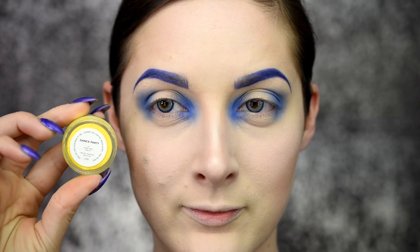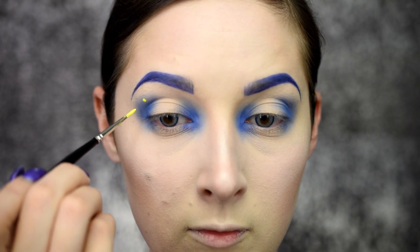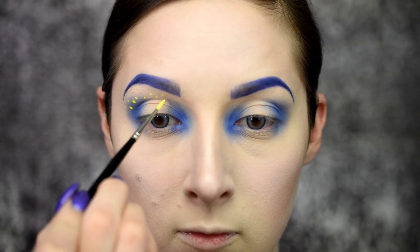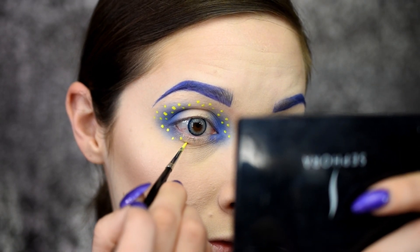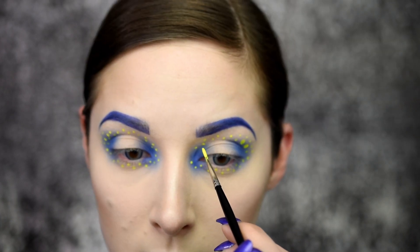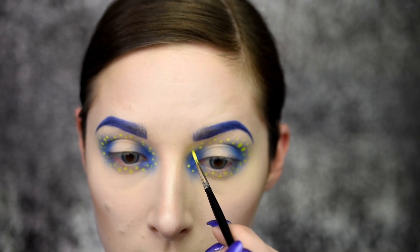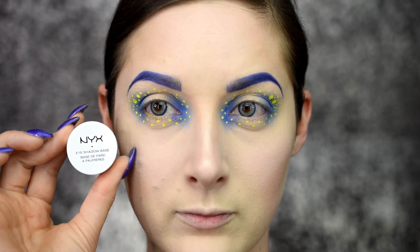Once that's done, I'm using my Super Beauty Hydra FX in Dance Party, and I'm just going to be putting dots all along my crease line — well above the crease — the inner corner, and the lower lash line. Dots all around the eye, and applying the exact same to the opposite eye, giving a bit of staggering to the dots so they're not just clustered.